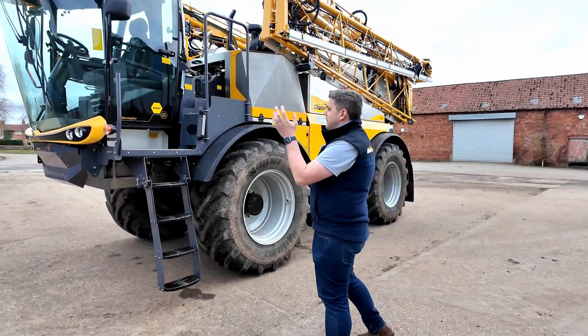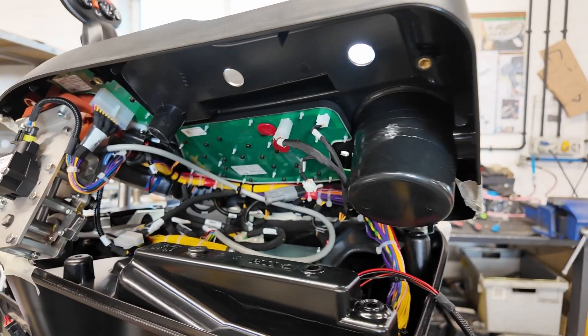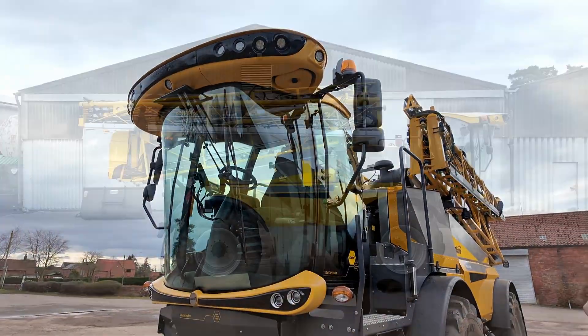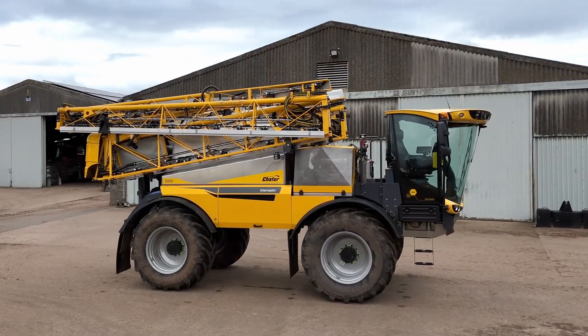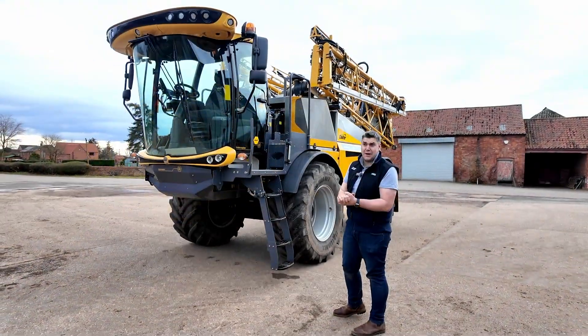Starting from the front, we have a New Holland Forage Harvester cab — that's what we fit on all of our machines. We repurpose a New Holland armrest and cab interior to suit us as a sprayer. This being top of the range, it's got climate control, a heated and cooled seat, passenger seat with a fridge — everything you could possibly need to spend long hours in the cab.